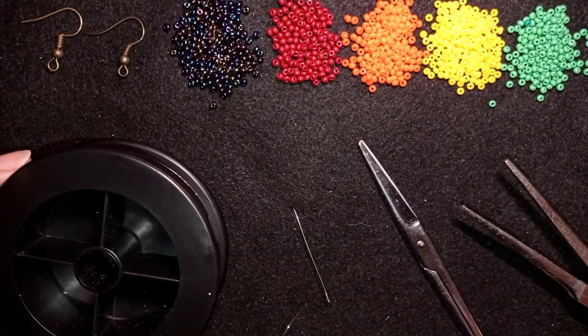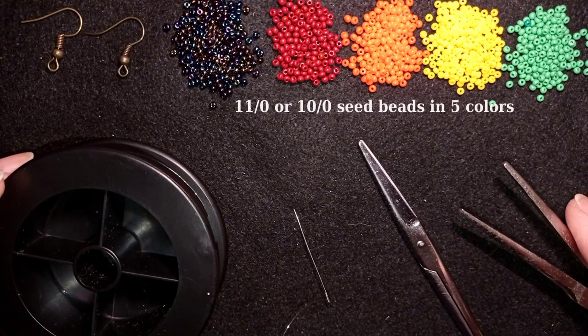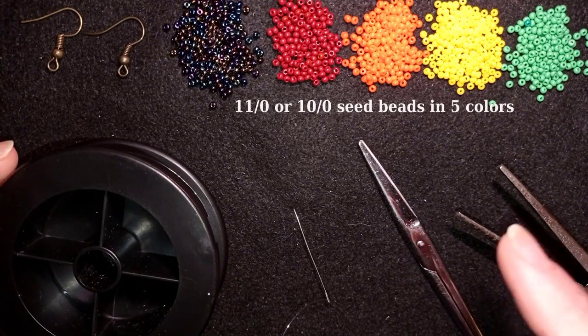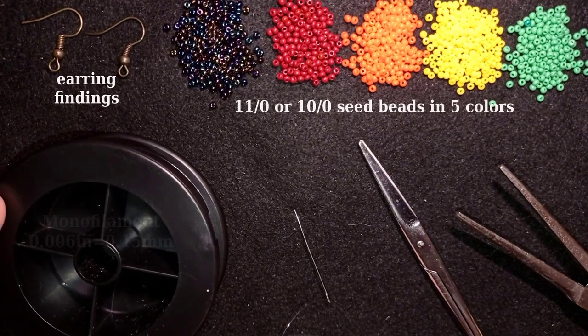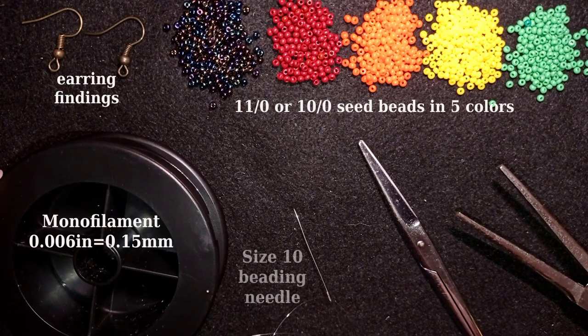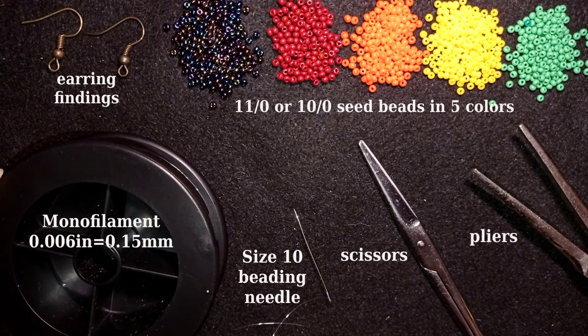For this video I'm using five colors of size 11/0 or 10/0 seed beads — you can use fewer or more colors and make fewer or more rows. I also use earring findings in copper color, monofilament that is 0.006 inches or 0.15 millimeters (you could use FireLine or Wildfire), a size 10 beading needle, scissors, and flat nose pliers — not obligatory, but useful for difficult beads.